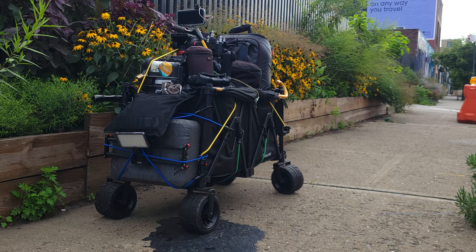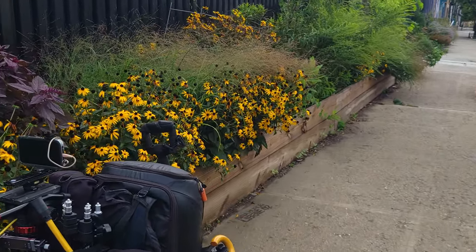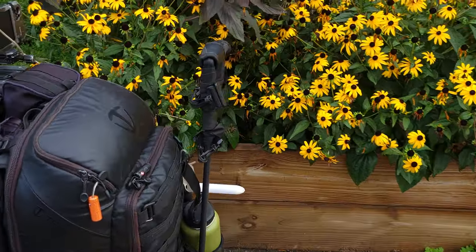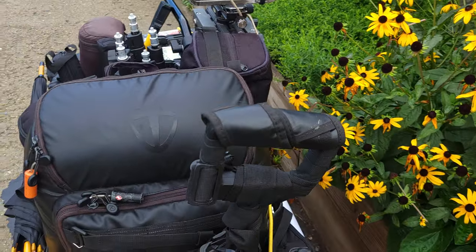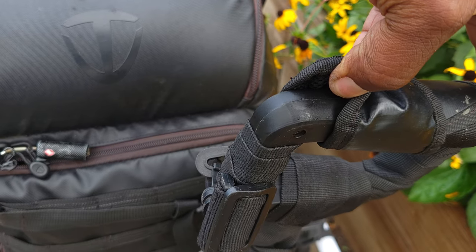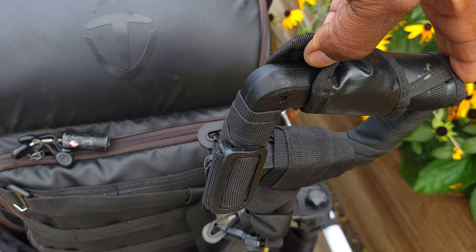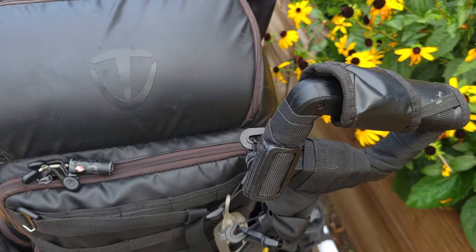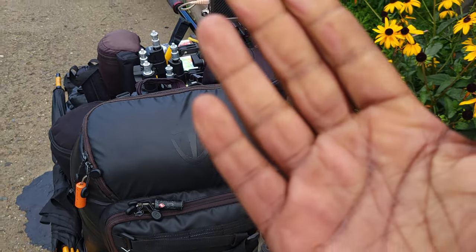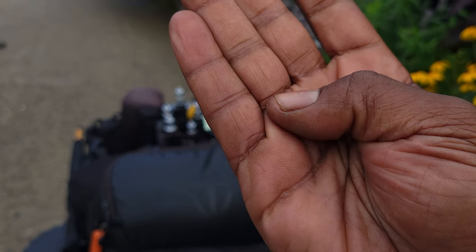Let me show you — first, let's start off with the handle. The handle is made out of very cheap, unfinished plastic, as you can see. What happened is it caused blisters in my hands right there — you can see the two spots. That's not very good to get blisters.